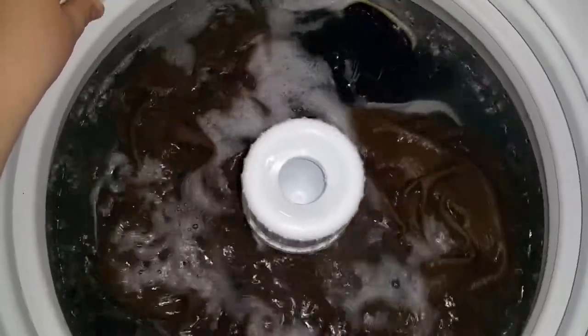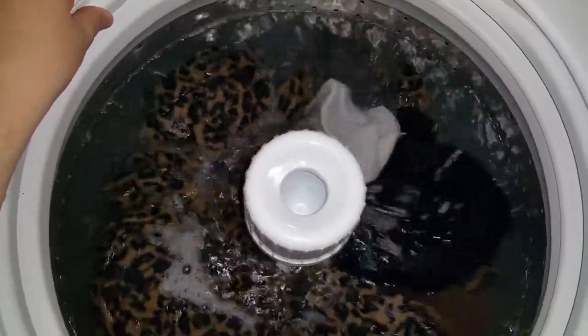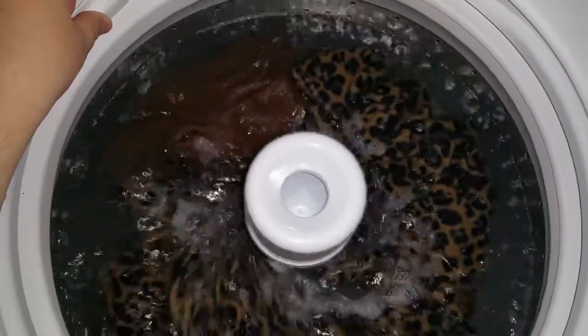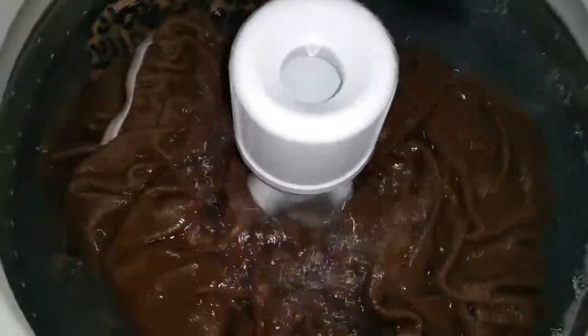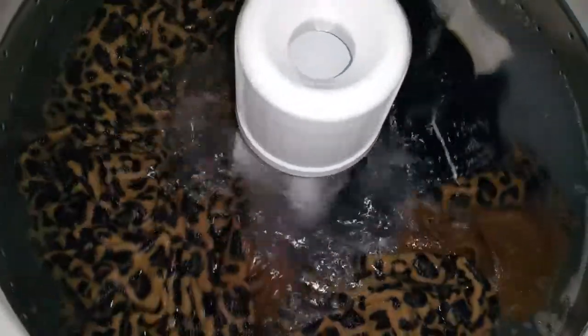Here comes my one and only. When I washed this, I washed it on medium water level. That was perfect too. Of course I had stubborn air pockets, but they disappeared quickly.